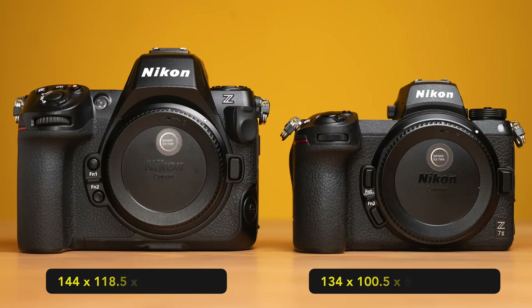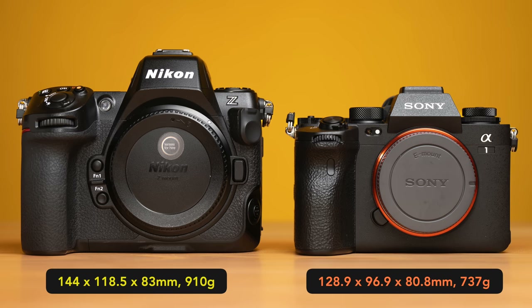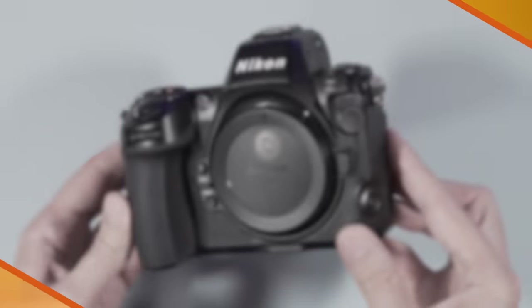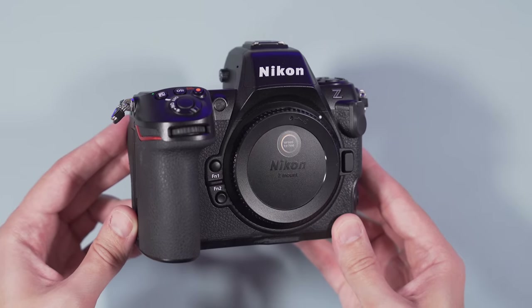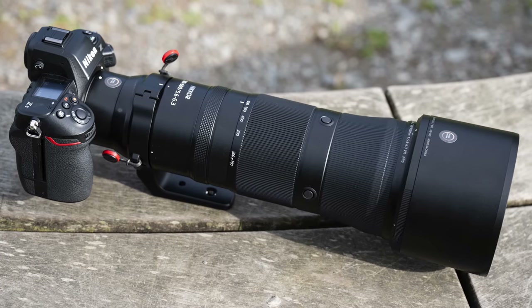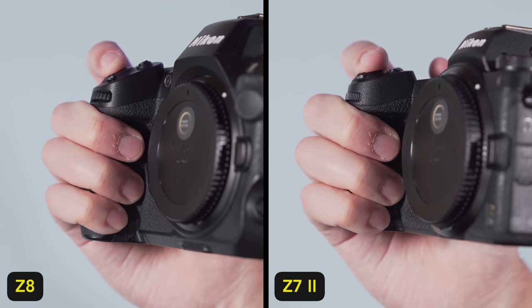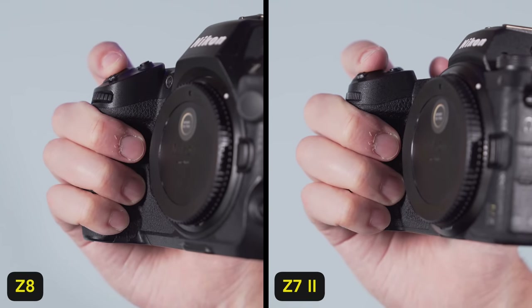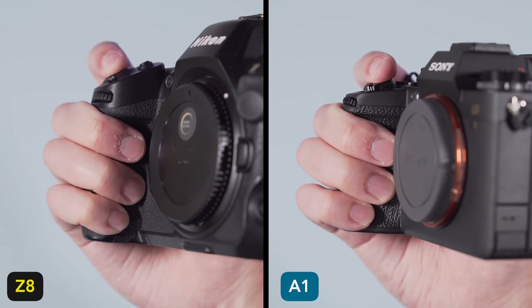The Z8 is larger than most mirrorless cameras in this category. To be honest, it immediately reminded me of my old Nikon D700 DSLR. I realize not everybody will appreciate the larger body design, but when you use large lenses, the comfort with the Z8 goes to another level. You can see here the extra room my fingers have compared to the Z7 Mark II and the Sony A1. With the latter, I need to squeeze my fingers more and it can become uncomfortable after a while. The Z8 has weather resistance and feels very well built.